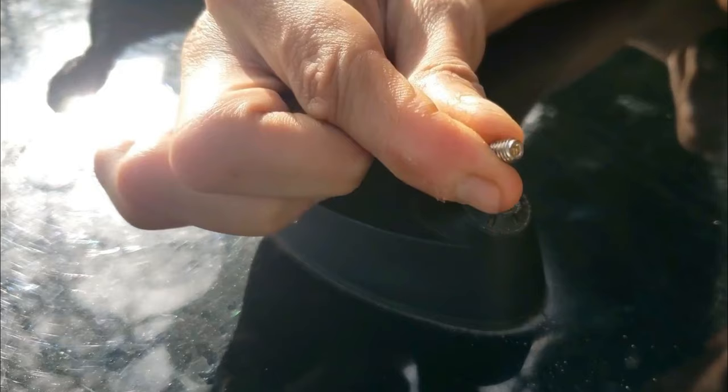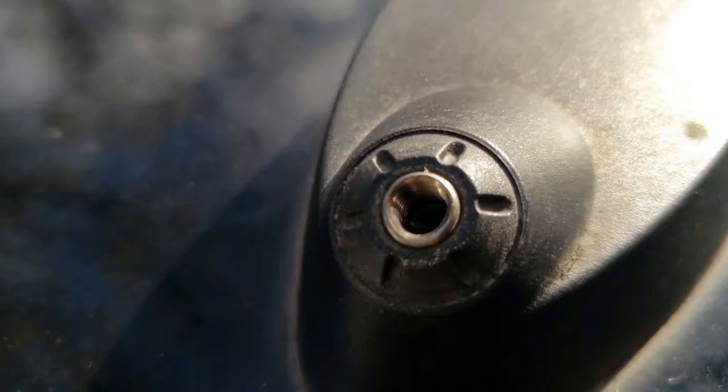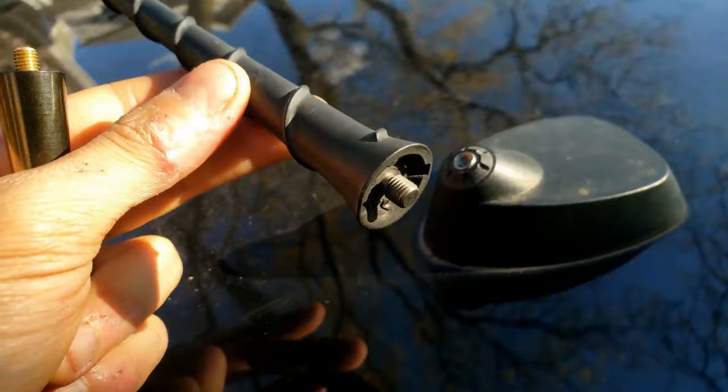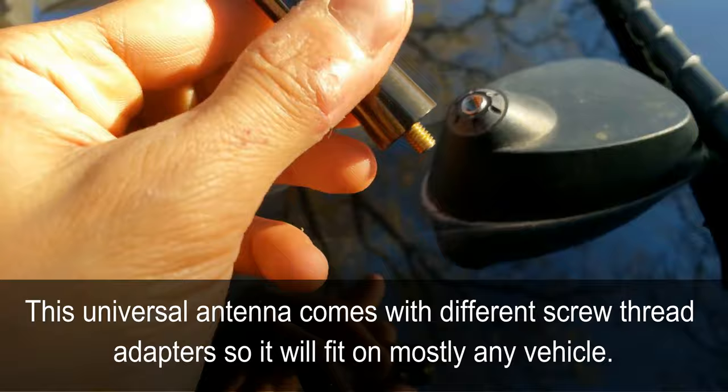Awesome — look at that. Make sure your threads are still good. I was going to use this one but it actually doesn't fit, so I'm going to use this one instead.